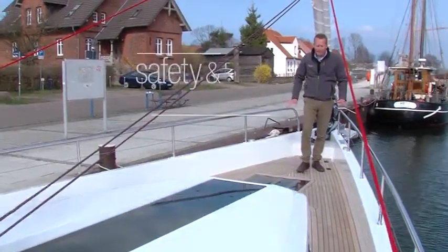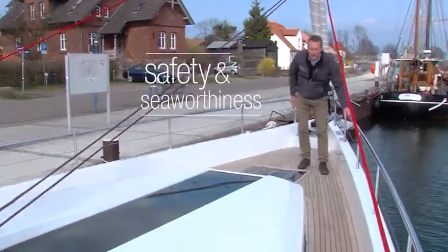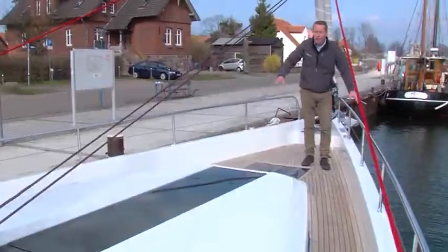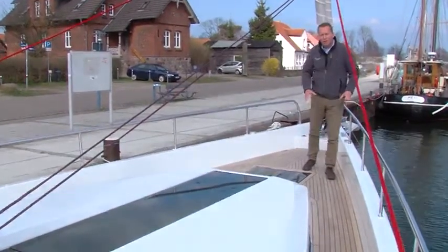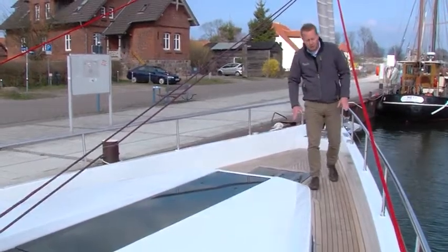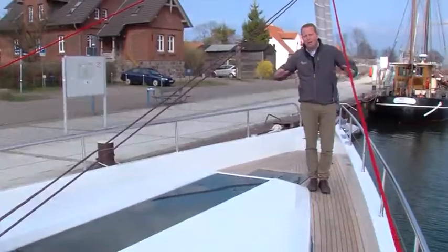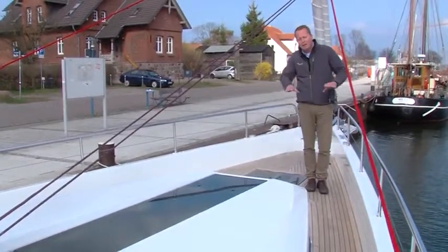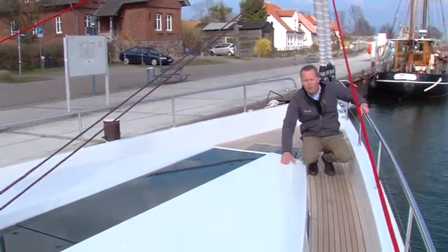Unique to this boat is the high bulwark with a fixed railing on top. It gives a very solid feeling for going forward and aft on the side decks, and is also very secure for small children or animals because they cannot slide overboard. It gives the boat a very distinctive line from the outside and more or less covers the height of the coach roof from the side.